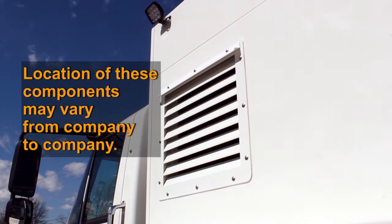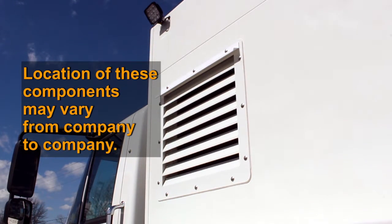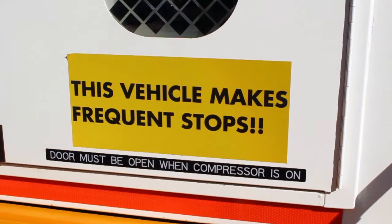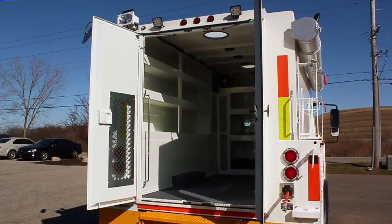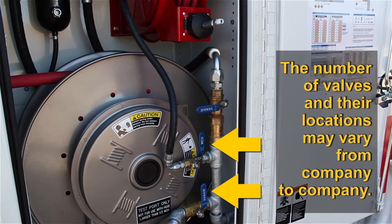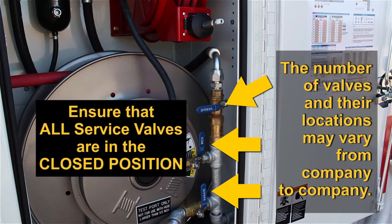Locate the compressor oil cooler. If the cooler is mounted externally, no action is needed. If the cooler is mounted internally, as with this unit, the back doors will need to be open and secured before operating the GenAir system. There are three service valves within the hose reel cabinet: the test port valve, the ¼ inch hose valve, and the ¾ inch hose valve. Ensure that each service valve is in the closed position.